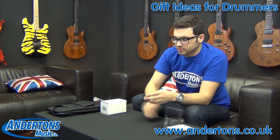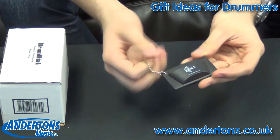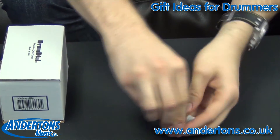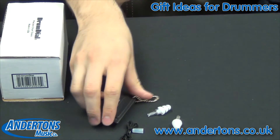One of the cool things about these earplugs is this neat carry case which has a little ring here so you can keep it on your key chain and you can literally take it with you everywhere you go. The earplugs look like this and you've also got a little neck band there so you're not going to lose them.